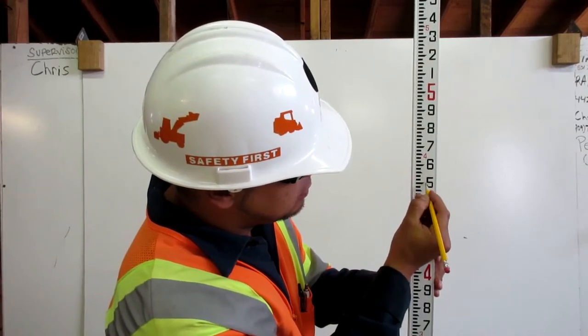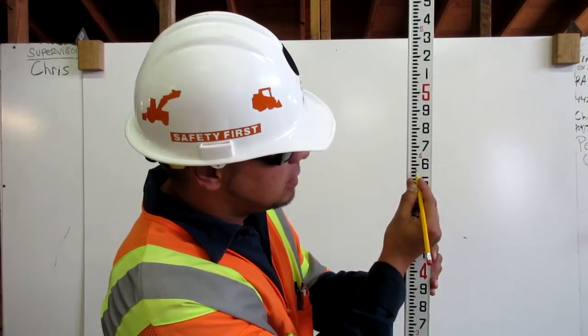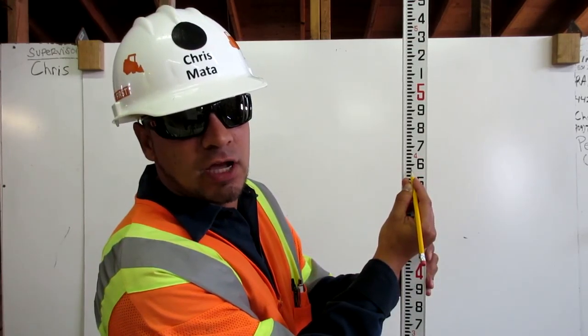Then I'll count seven: one, two, three, four, five, six, seven. This is four point five seven feet on the engineer's ruler.